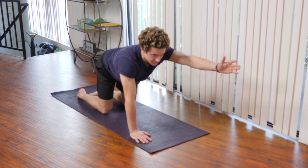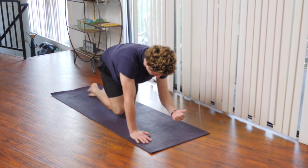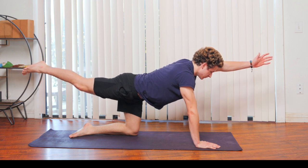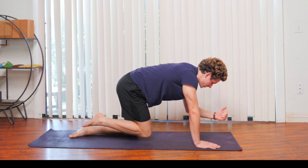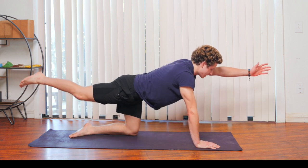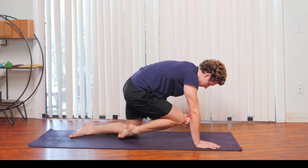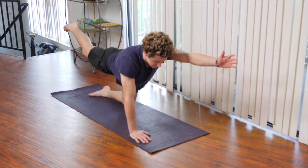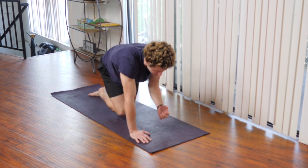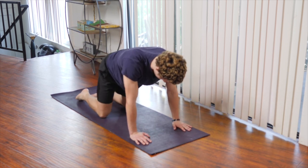We're going to bring our left arm out, right leg out as well. Exhale, bringing everything in. Inhale, extend. Exhale, slowly contract — engage your core. Inhale, extend. Exhale, contract. Inhale, extend. Exhale, contract. Inhale, extend. And we're going to exhale back onto all fours.